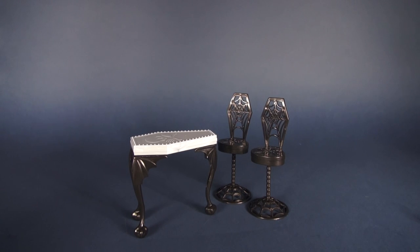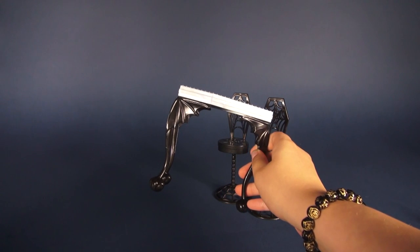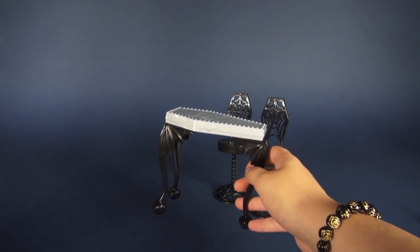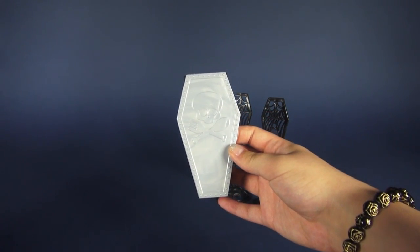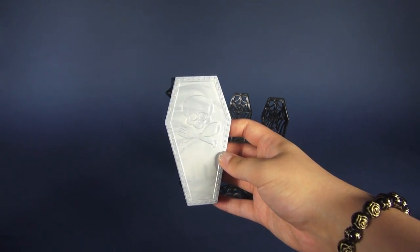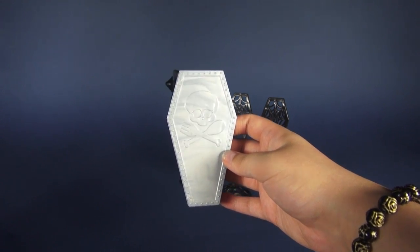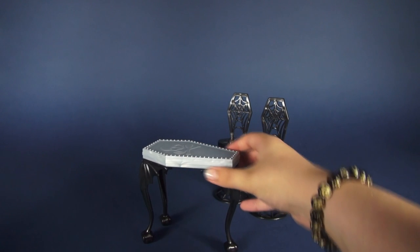We have the dining table and two chair set. The legs for this table are really similar to those of the diner kitchen and counter combo — these also need to be attached when you get it out of the box. The top of the table is really adorable; it is in the shape of a coffin with a skull, and instead of having crossed bones underneath, we have a crossed fork and a crossed spoon, which is really nifty.